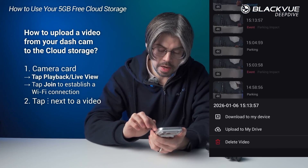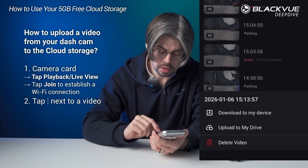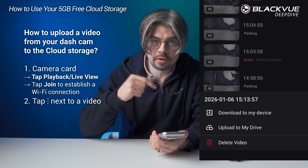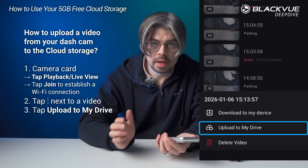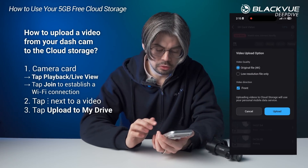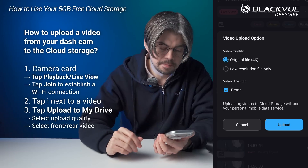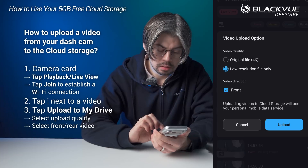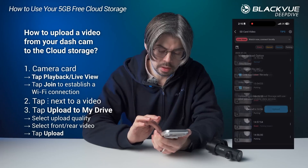I can tap on the three dots on the side, and then I get the option to either download to my device — which means download to my phone, saving the video to my phone's gallery — or I can tap upload to my drive. With that option, you can choose to either upload the original file in full 4K resolution, or a low resolution version. In this case, I can choose the front camera and then tap upload.